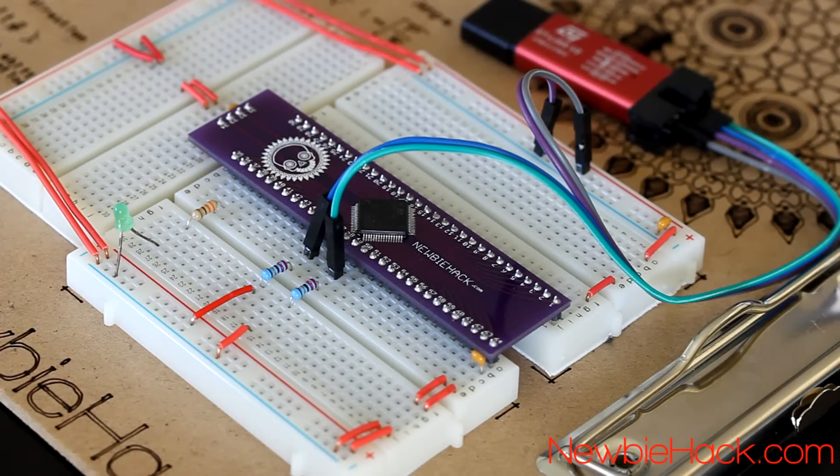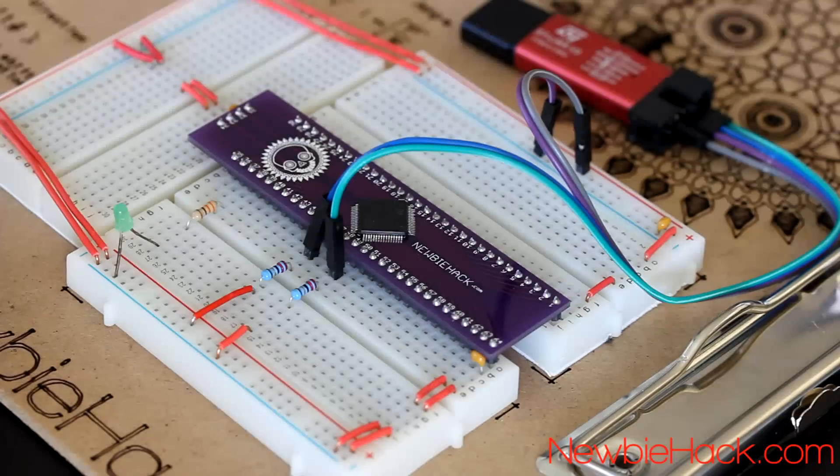This completes the circuit building for the first project — connecting the ST-Link interface to the microcontroller and adding an LED to verify the program is working. In the next video, we'll write the program to turn the LED on and off. Thank you for watching.